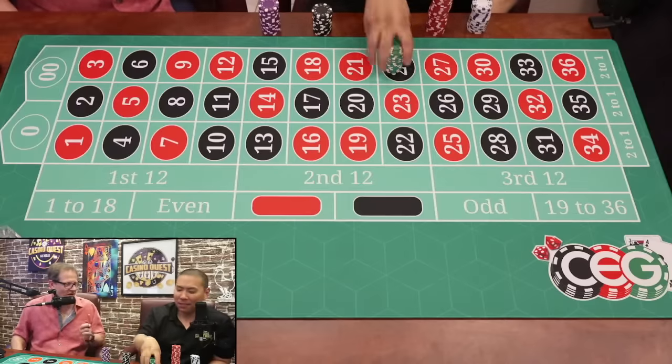The problem with Martingale — two problems. The biggest is that most people run out of money. $10, $20, $40, $80, $160, $320 — if you Martingale six times, you're going to need at least $600–$700, and you're still chasing a $10 win. That's hoping you don't lose six times in a row, which is very possible.